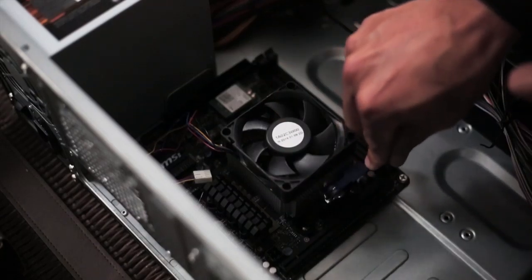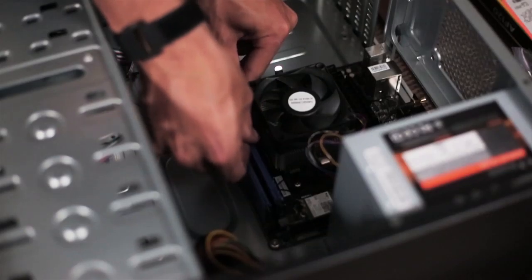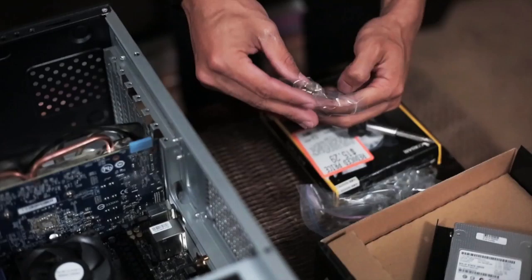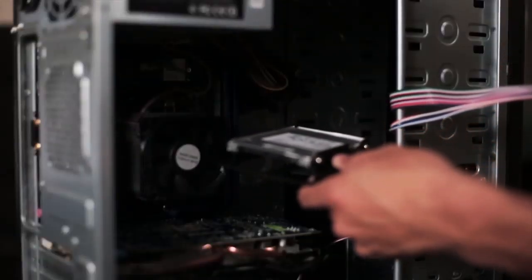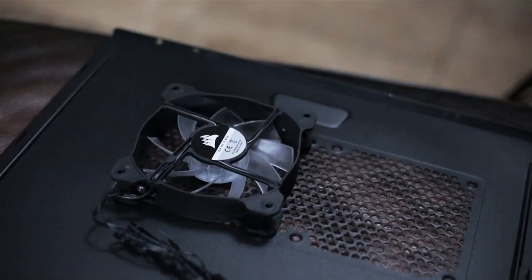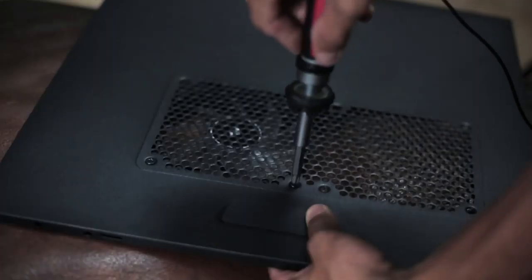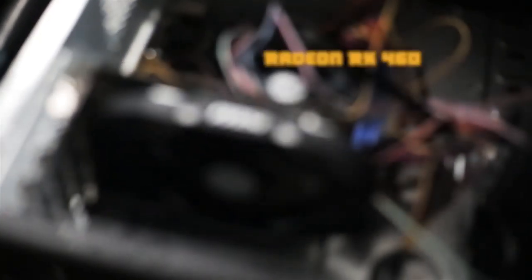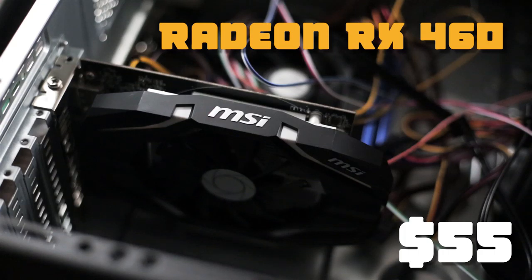Something you may have noticed I didn't cover was the graphics card. Originally I thought I was going to use a 7850 HD, but when I was building the computer I realized the power supply that came with the case didn't have the extra six-pin connector the graphics card needed. Luckily I had a Radeon RX 460 lying around that I bought from a previous Craigslist deal for $55, and it worked perfectly with the setup.